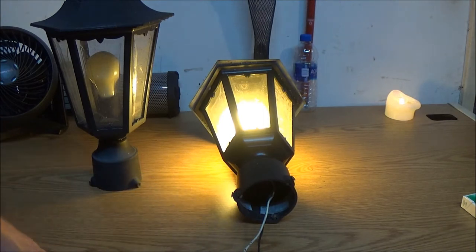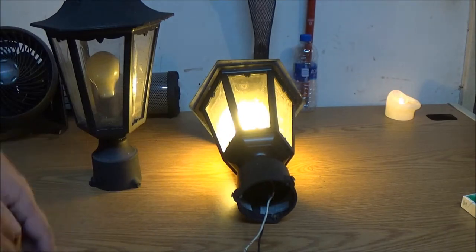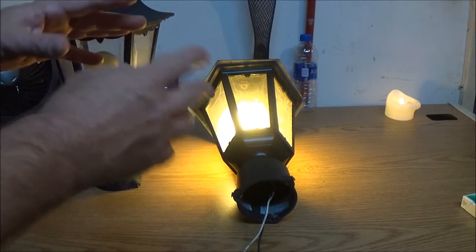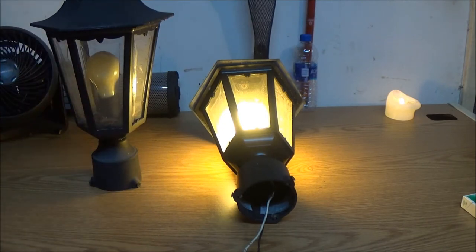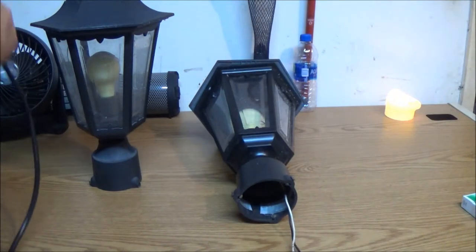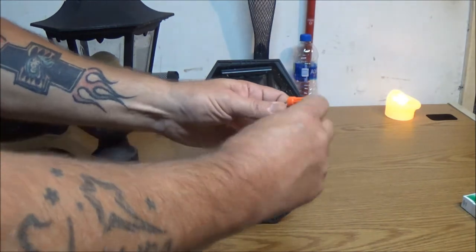I'm guessing I think she said she wanted these to be white as opposed to black. I don't know if she's going to like that or not. I would either leave them black, clean them up, repaint them and use them and paint the pole black, or I would do them in white. But we'll just have to see what it looks like once we put them up, which that'll be another video.